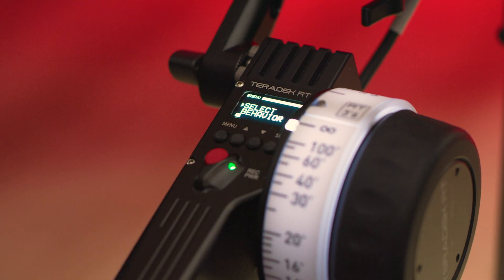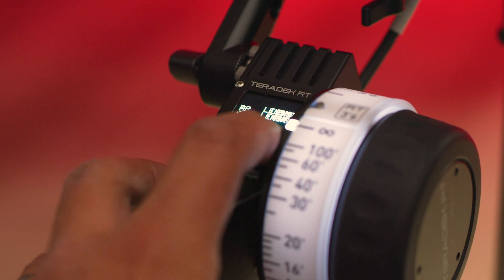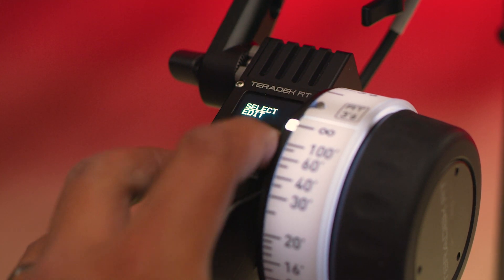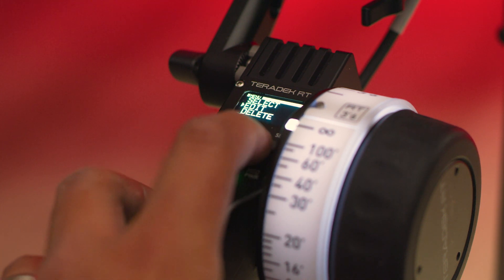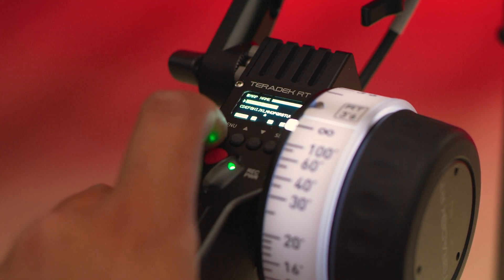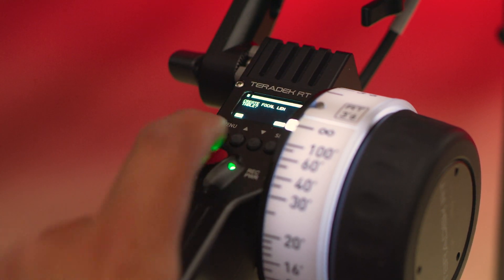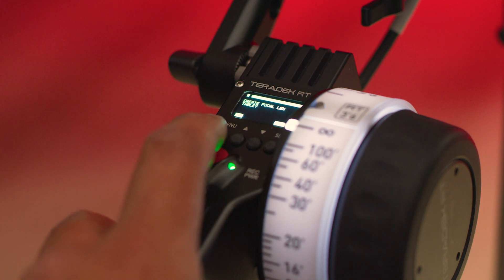Click select, then let's finish the lens mapping. Go to the menu, to lens, to lens mapping, then click create and pick the brand of lens you're using. Then type out a name for future use and click done. In this case, we aren't using a prime.